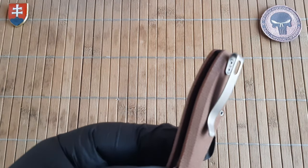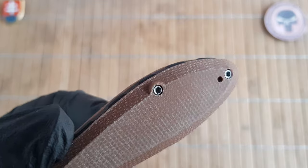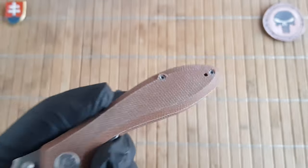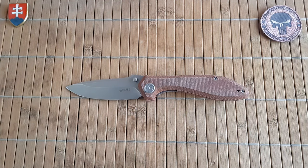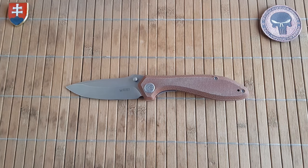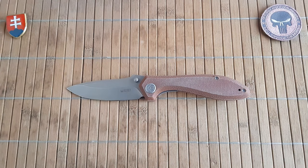I forgot to mention that the deep carry pocket clip has an ambidextrous option, so for all my left-handed carry users, you can definitely have this one and change out the position of the pocket clip. As I mentioned, this knife feels really really lightweight — it is 102.8 grams or 3.6 ounces. If you don't like the brown Micarta, Kubi is making this one in 14 variants — 14 variants to choose from with different kinds of G10.